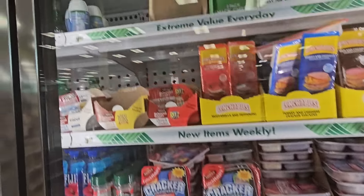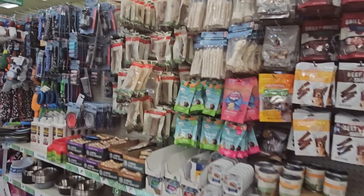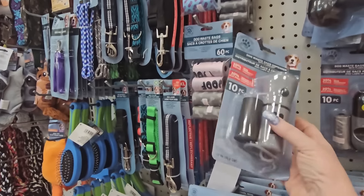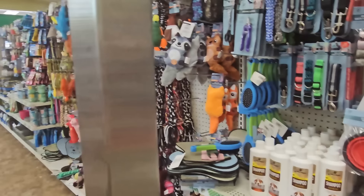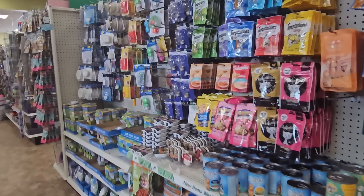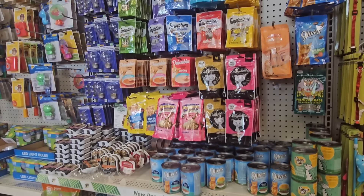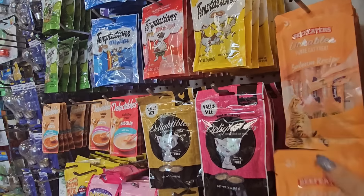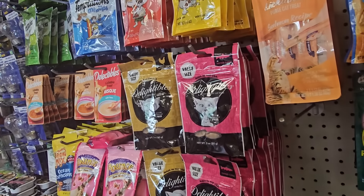As we walk out, the dog section is stocked. I love these portable water bowls and little flashlights. Here are dog waste bags — awesome that they have those. Of course toys too. And the kitty cat section has quite a bit — they still have the crystals, which I love and use. They have the Lickables — I haven't gotten any in a while so I'm going to grab at least one pack.